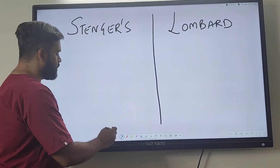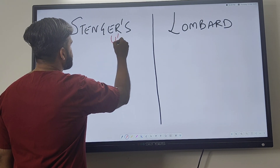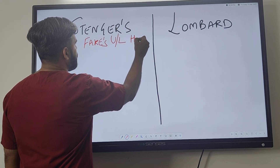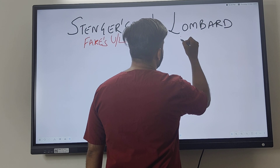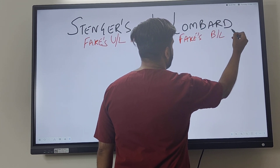What is the difference between these two tests? The Stenger test is done when somebody fakes a unilateral hearing loss — that is, a fake hearing loss in one ear. The Lombard test is used when somebody is faking a bilateral hearing loss, meaning both ears.